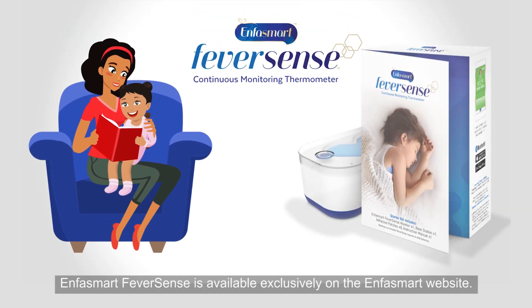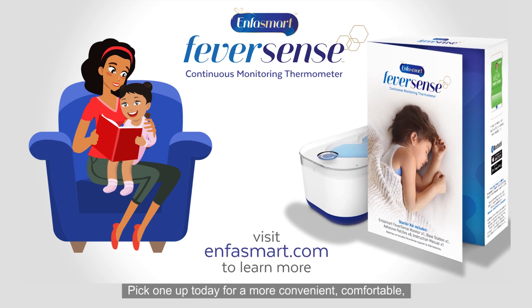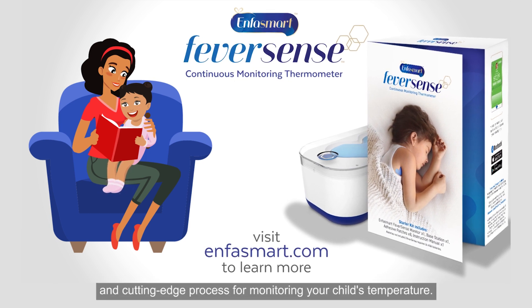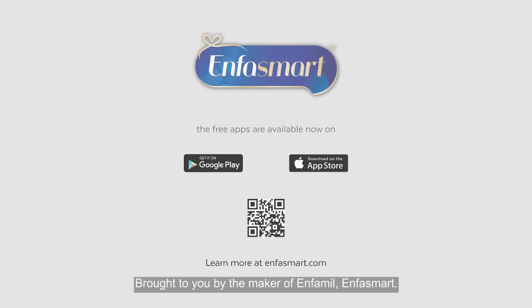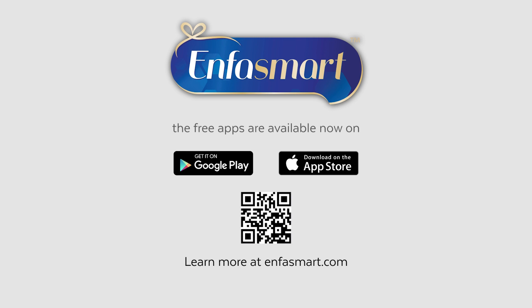EnfaSmart FeverSense is available exclusively on the EnfaSmart website. Pick one up today for a more convenient, comfortable, and cutting-edge process for monitoring your child's temperature. Brought to you by the maker of EnfaMill. EnfaSmart.